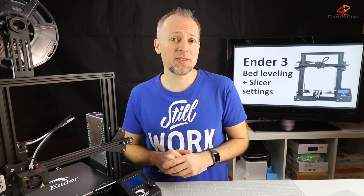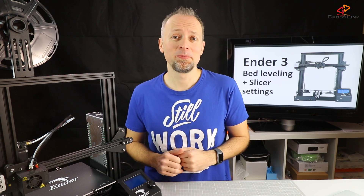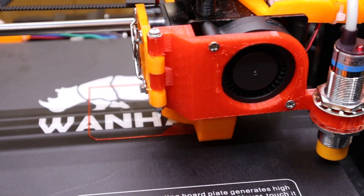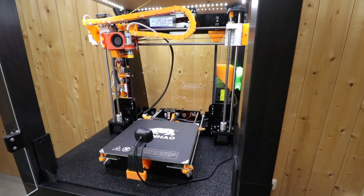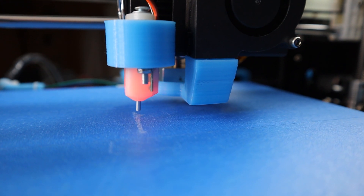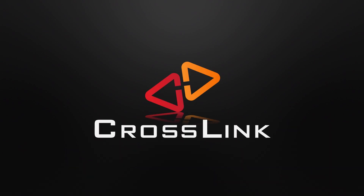In this video, I will show you the Ender-3 bed leveling process and how to configure your slicer settings. Hello, my name is Daniel, welcome to the Crosslink channel.